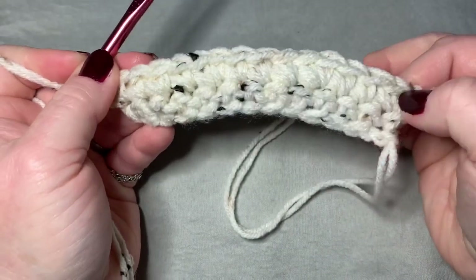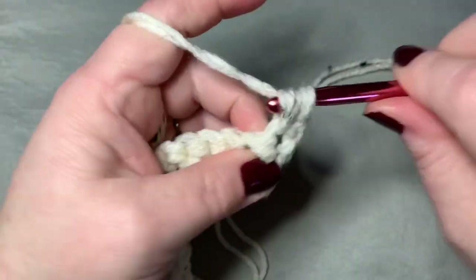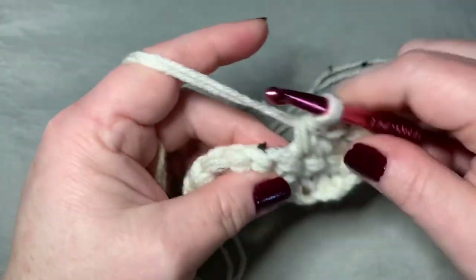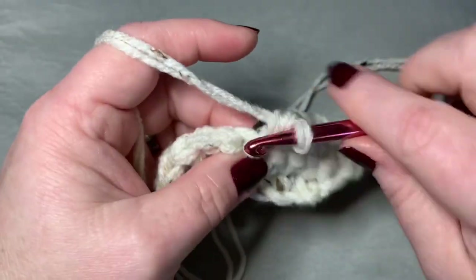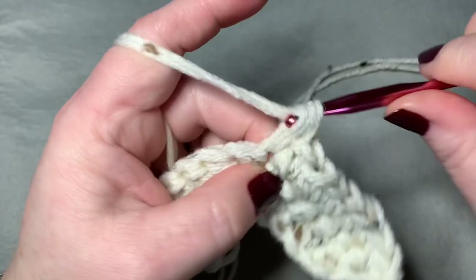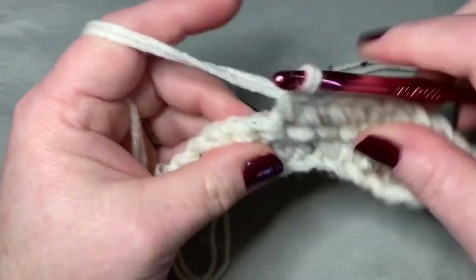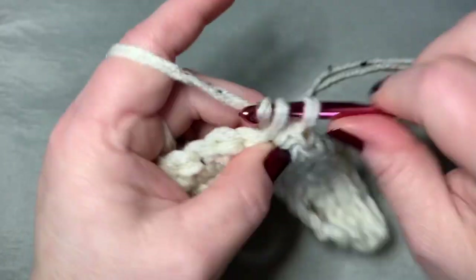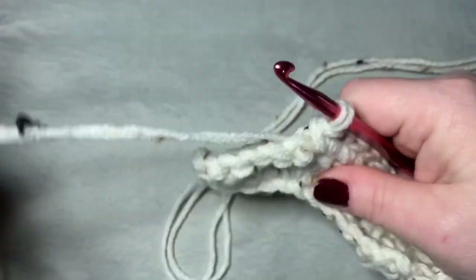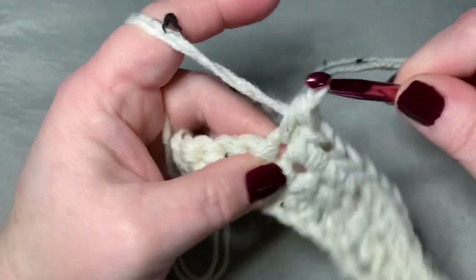Then you will chain one and turn your work. You will do a single crochet in your next four stitches, and then you will do two single crochets in your next stitch, and you will do that all the way to the end of the row. You should end on two single crochets in your last stitch. If you have trouble finding your last stitch, I would encourage you to turn your work on its side so that you can see that last stitch.